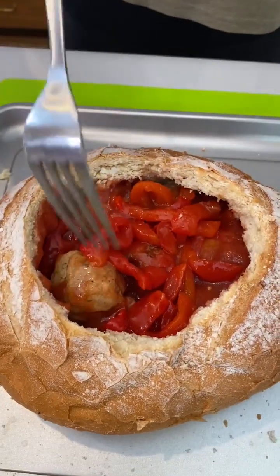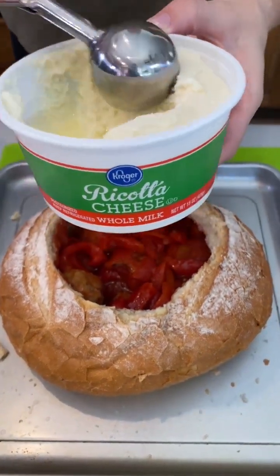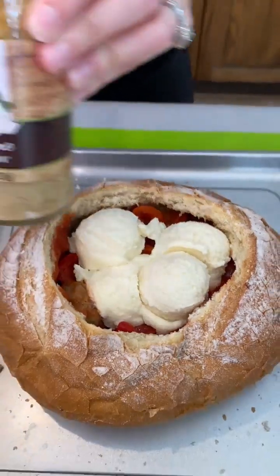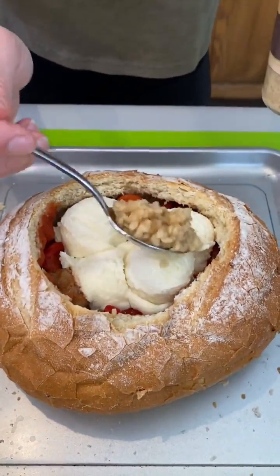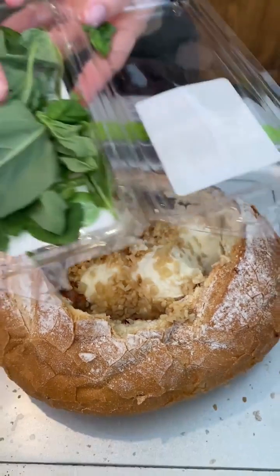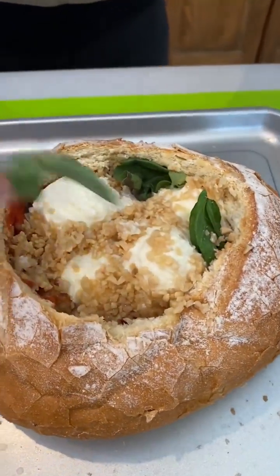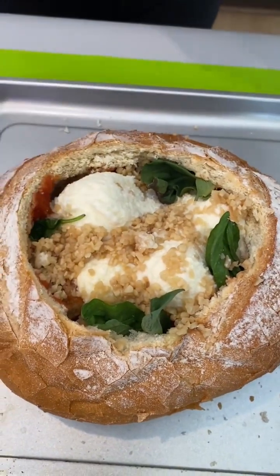Ricotta cheese — this combination is delightful. Some minced garlic, shove that down in there as well. You can never have too much garlic in my opinion, you just can't. I have some fresh basil and I'm just gonna put that in here. Basil's pretty potent so I'm just gonna do a couple of leaves.